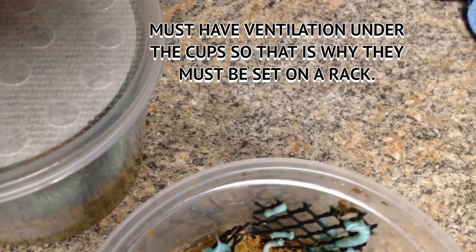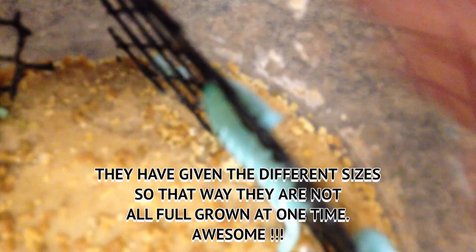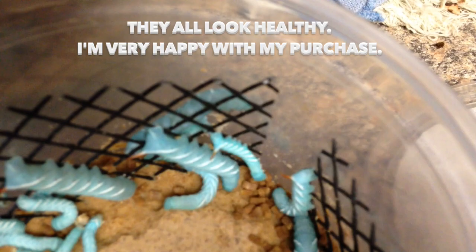This is awesome — guess what, they've given different sizes now. I really appreciate that. See the wee little baby ones? This gives Sparky a chance to scarf down one whole thing of them, and this gives them a chance to grow. I very much like that. They all look healthy. You want to feed the larger ones, of course, unless you have little babies that can't eat them — but most likely even a baby turtle can tackle these because they're soft, not tough-skinned like a superworm.